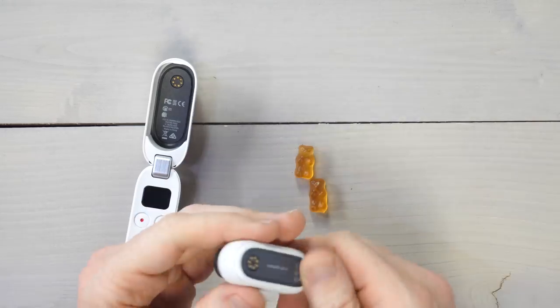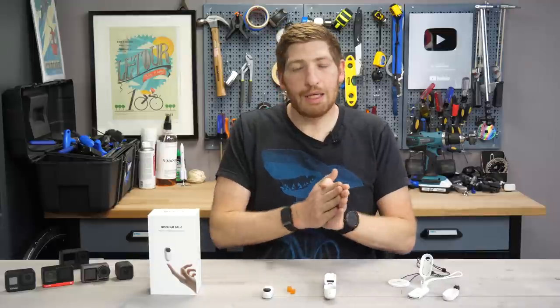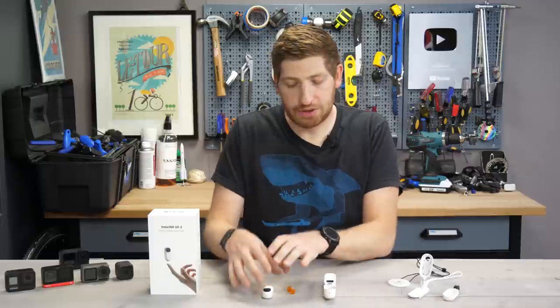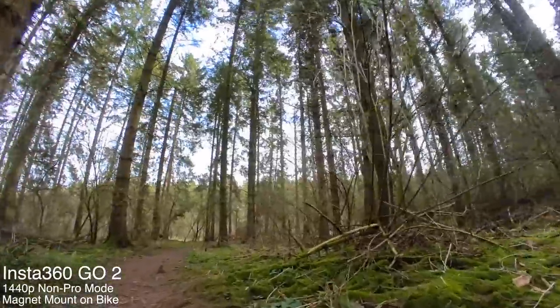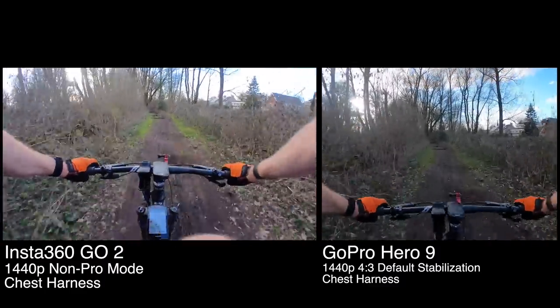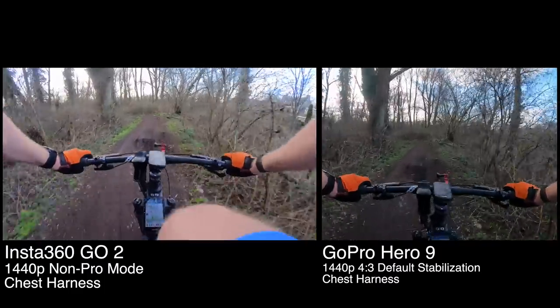All of this goes onto a 32 GB internal storage card that you cannot change. That's been mostly good, except for one problem. If you use basic mode, you've got plenty of storage because the files aren't that big. But in pro mode — which is what you're going to want for stabilization — it's roughly one minute equals one gigabyte. So you've got about 30 minutes of potential storage. And if you don't use pro mode, your stabilization is crap.